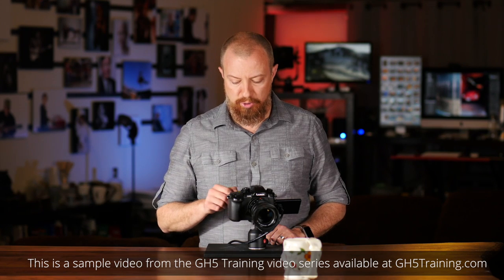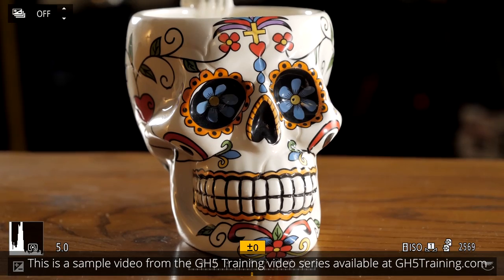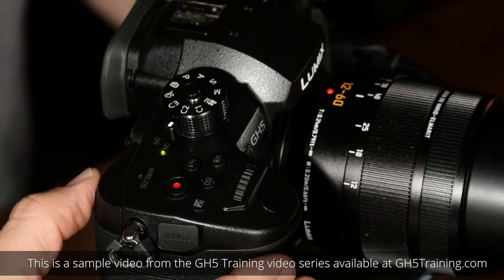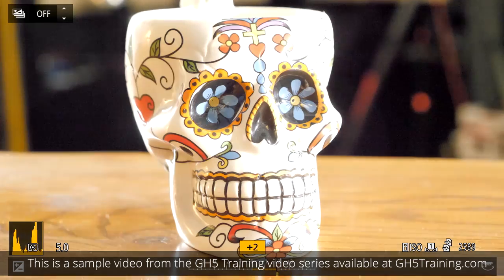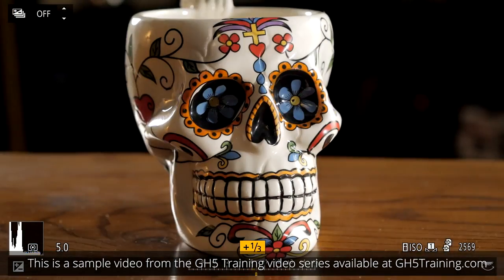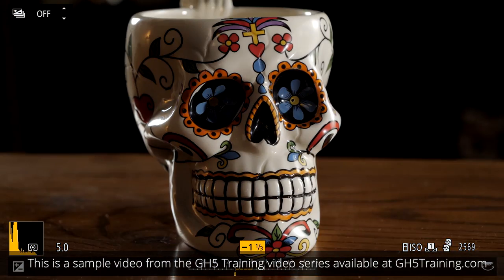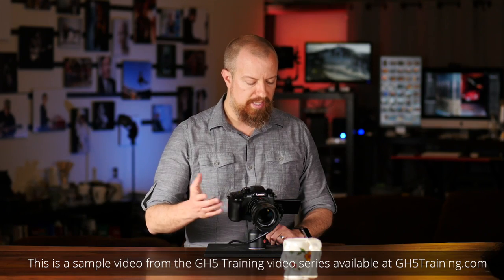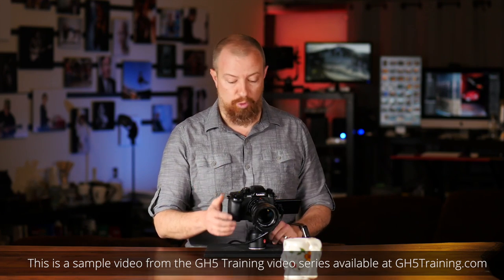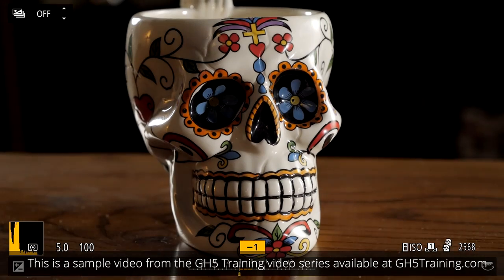The default way to set this up is to push the plus and minus button on the top of the camera, which enters the exposure compensation mode. Now you can see on the dial that we can simply drag this up or down to make the image brighter or darker — all the way down to minus five stops or all the way up to five stops brighter. But as soon as I go down to, say, minus one and a third and tap the shutter button to wake it up out of that mode, and then I decide I want to change the exposure compensation again, I have to once again hit that button and then spin the dial.